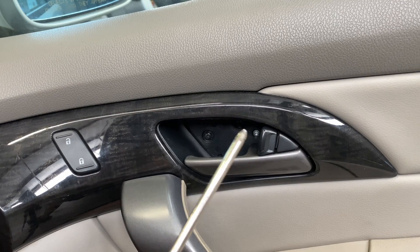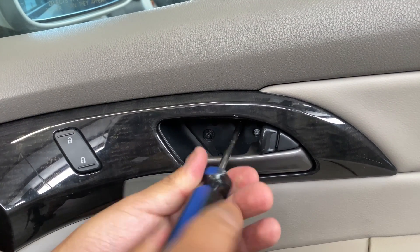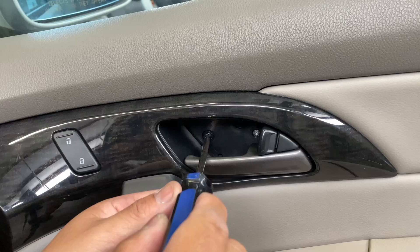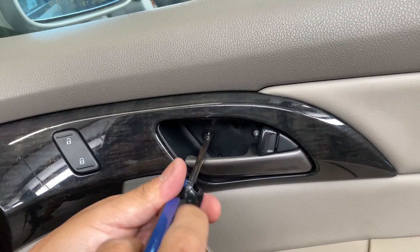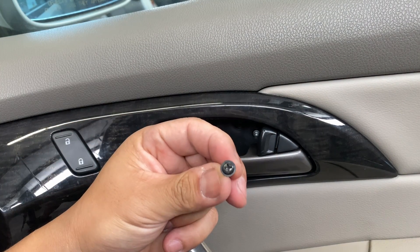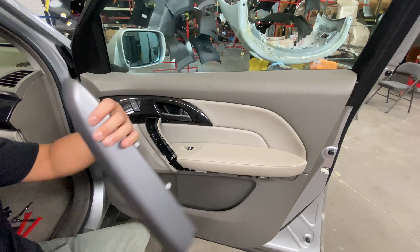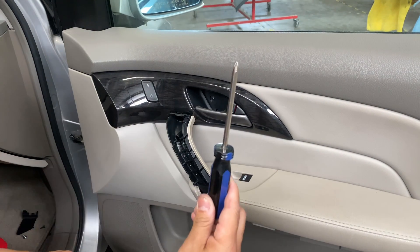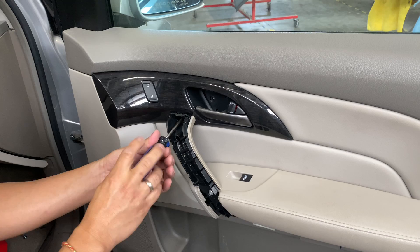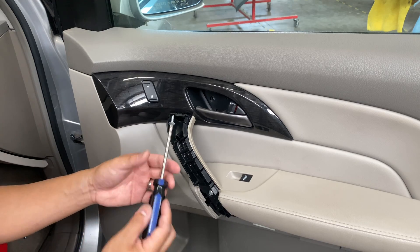Alright, if you guys get that flat screwdriver, there's going to be one and two screws in there. Take those out. We got two out — if they look like that, there's two of them. Then there's another screw — they call it Phillips also — just go in there and there we go.